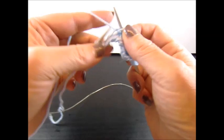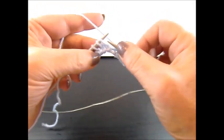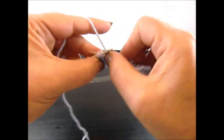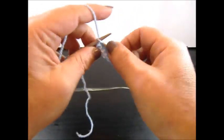Knit 1 stitch, slip the next stitch to your right needle. Knit 3 stitches together from the back side, keep the stitches on your needles, yarn over and knit the same 3 stitches again from the back side. And I knit also my edge stitch.